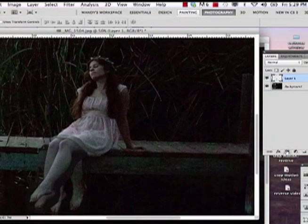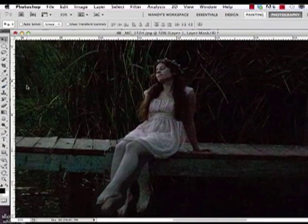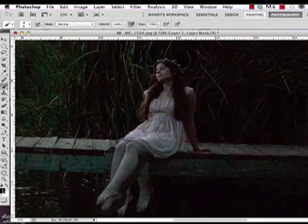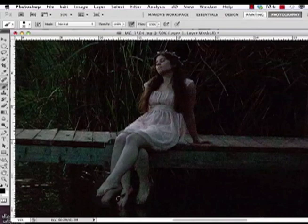Now I'm going to create a layer mask by hitting this button on layer number one. So there's your layer mask. I'm going to grab the paintbrush tool to erase away at the edges. Make sure it's on black — it's always black on top, white on the bottom when you're erasing away on the layer mask. I'm going to make this paintbrush a little bigger. Now I'm just going to erase away at the edges a little bit. You can see that the legs from the first picture are still showing, but we'll get to that.